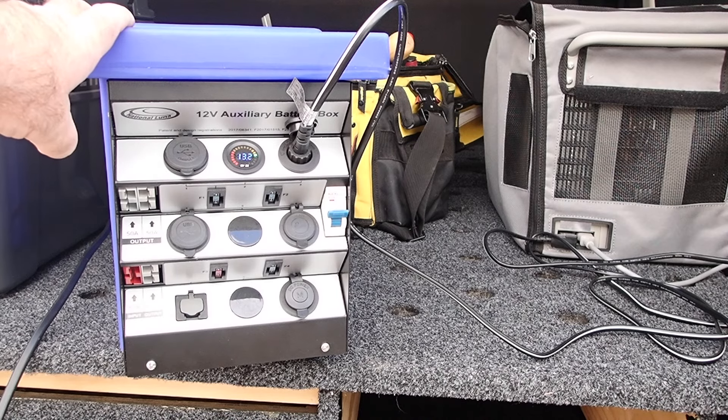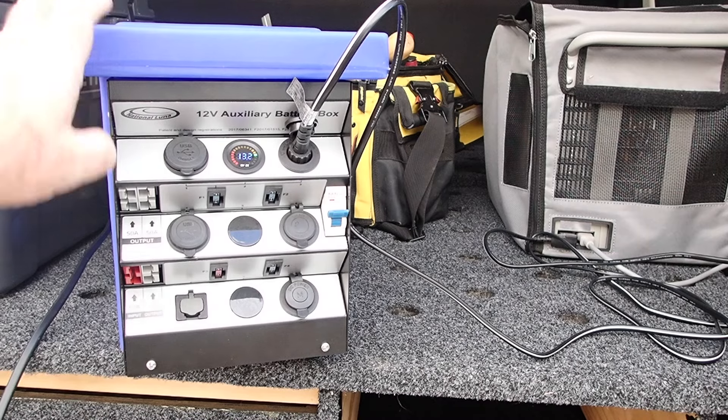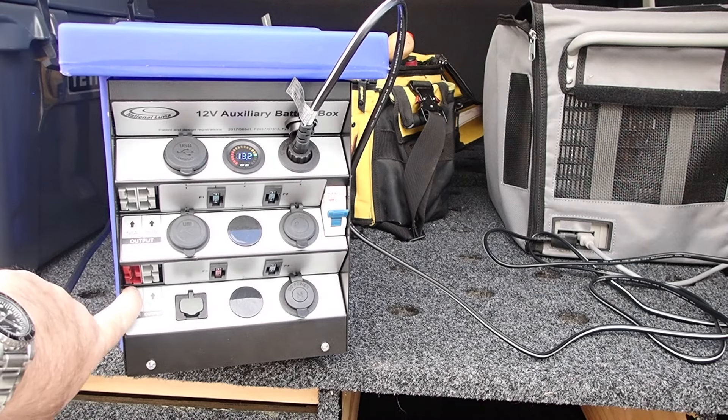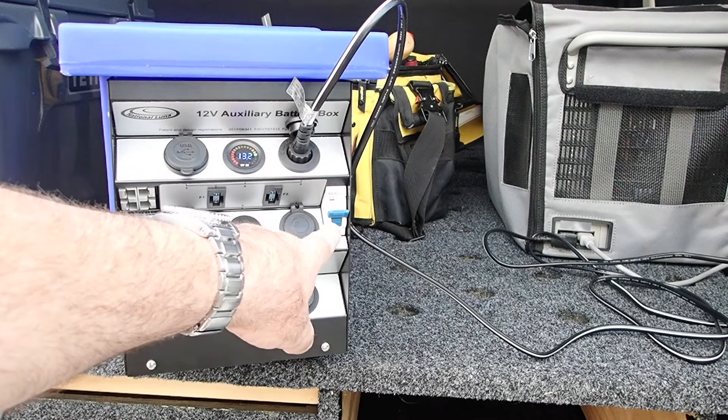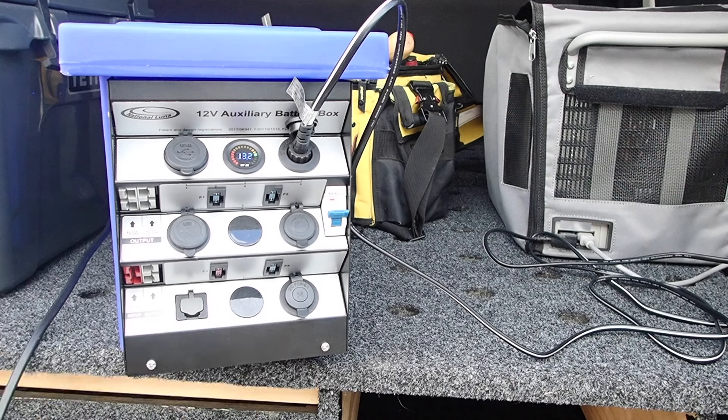I've added a DC to DC charger to the back of the box. I could have fed it in through the front, but all this front panel here is connected together, so if this throws out it's all out. I added it to the rear, and at the moment it's running off the solar on the roof. I'll turn the box around and show you that.